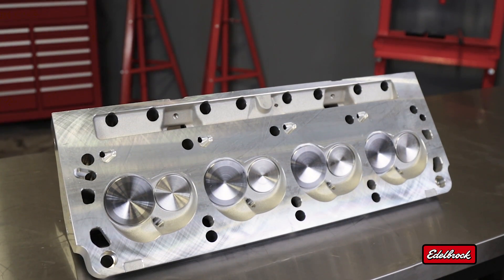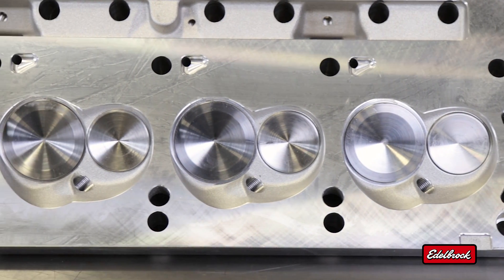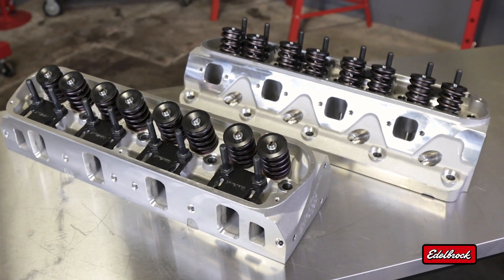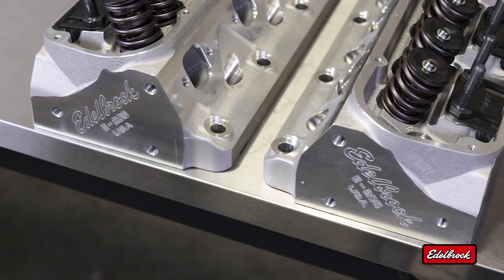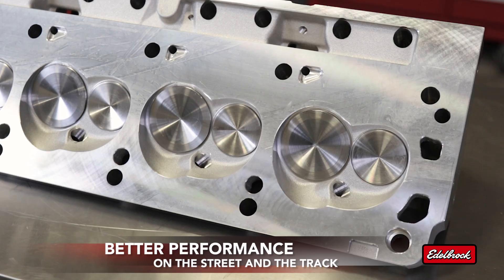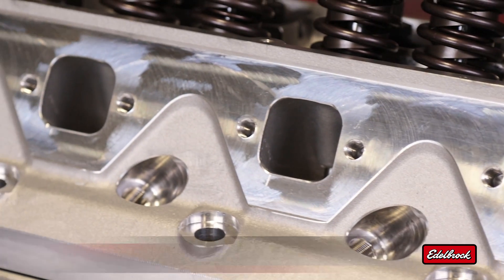When typical out-of-the-box heads aren't enough to support the displacement of a bored and stroked small block, E-Series cylinder heads provide a cost-effective solution. They are well suited for high-performance street engines and entry-level race engines.